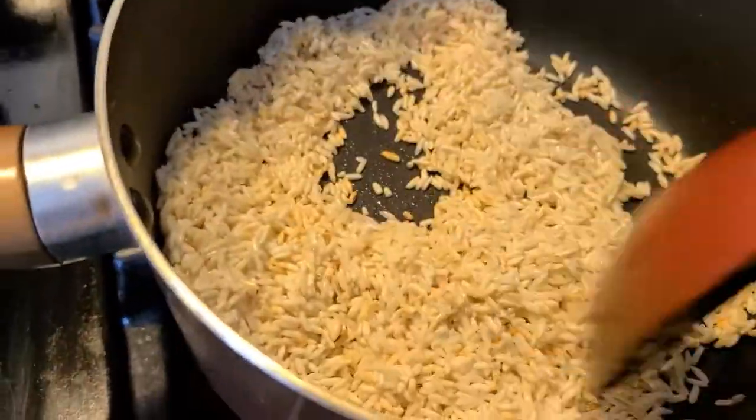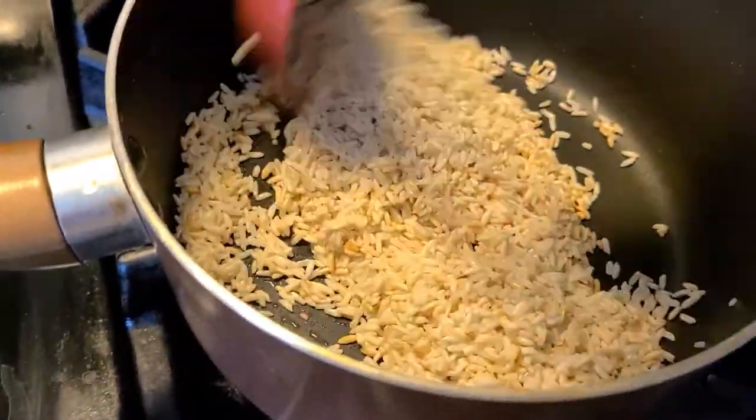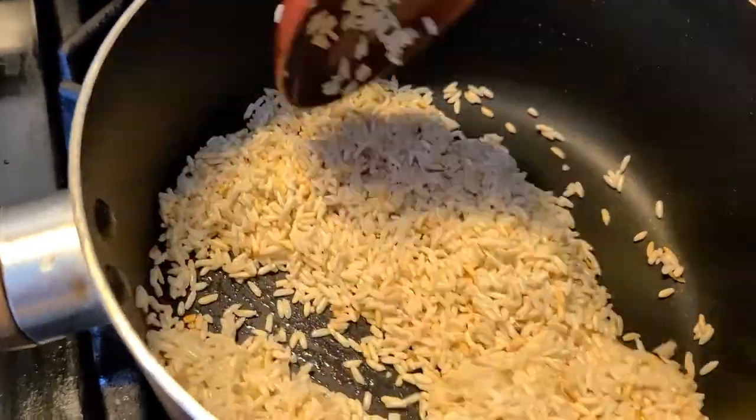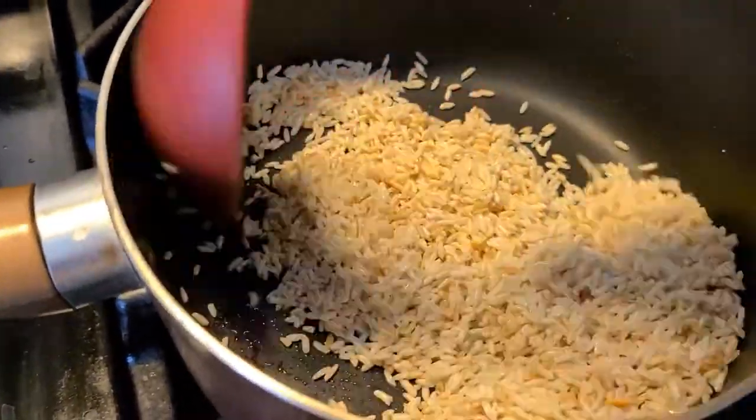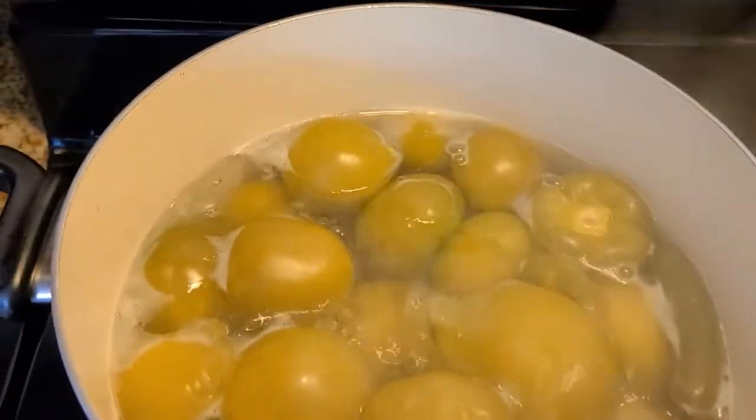See how it's already starting to brown up? You want it dorado and not quemado. You gotta be careful with that because if it gets too hot it'll get burnt. So you just gotta keep stirring it, keep an eye on it. It's happened to me where it gets burnt. My tomatillos are almost ready too.